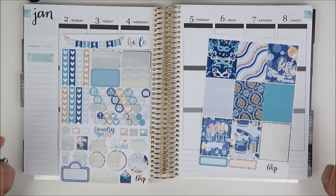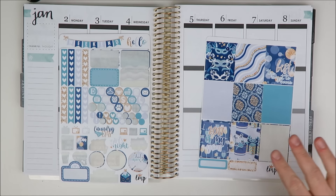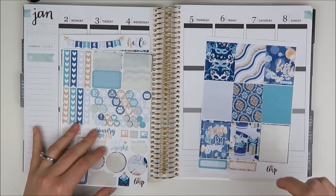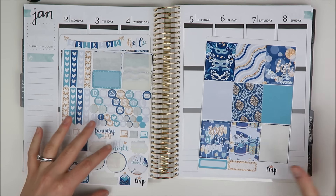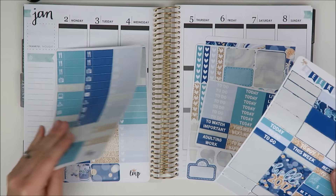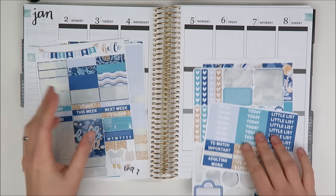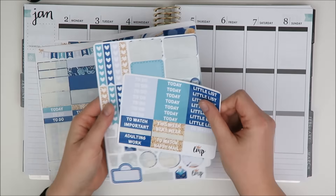Today I'm going to be planning the first week of 2017 in my Erin Condren Planner. I'm super excited. The kit I'm going to be using is the leftovers from a Little Miss Papery kit. This is part two of a plan with me squared. If you've never seen those on my channel before, basically what I try to do is stretch out a kit that is maybe a little bit bigger or an ultimate sized kit over two different spreads. I've already used some of this kit in a personal plan with me that I posted last week - I will link that below.